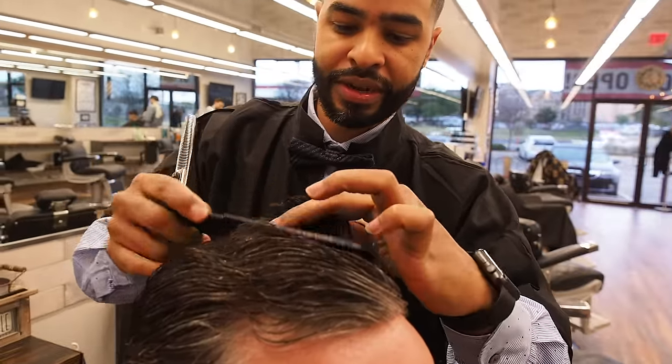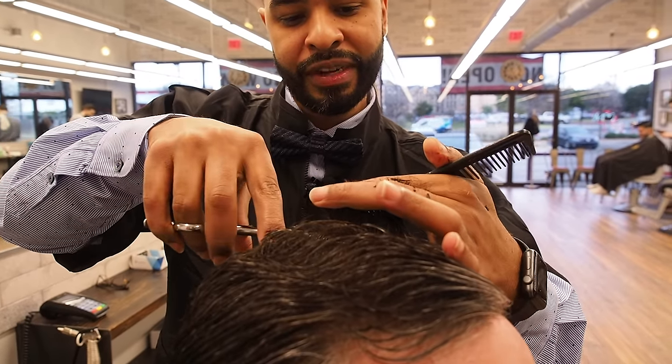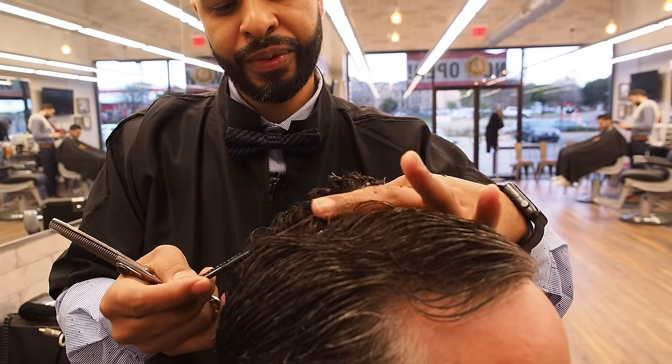Now I'm just going to thin the hair out a little bit — give them a little more flexibility with the hair so they can move around a little bit.